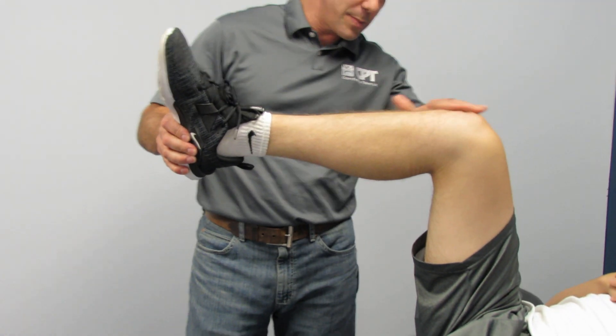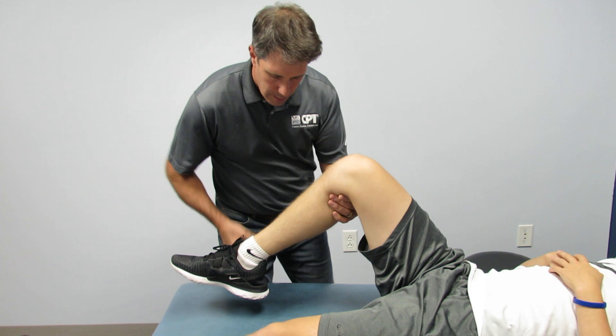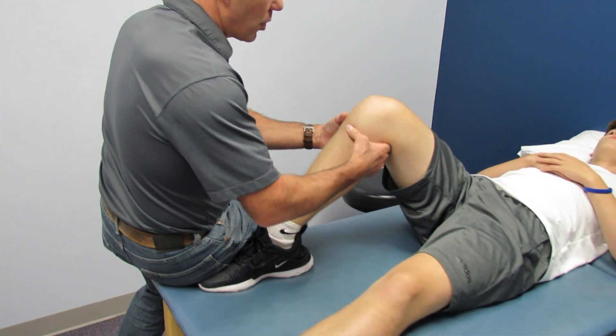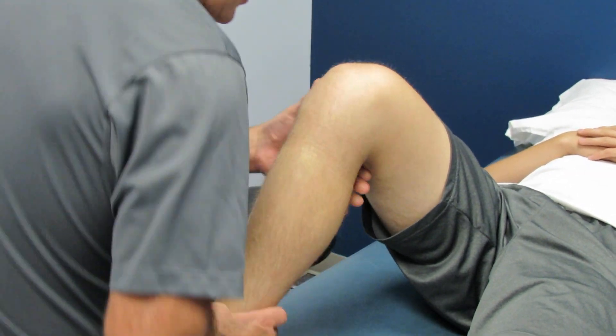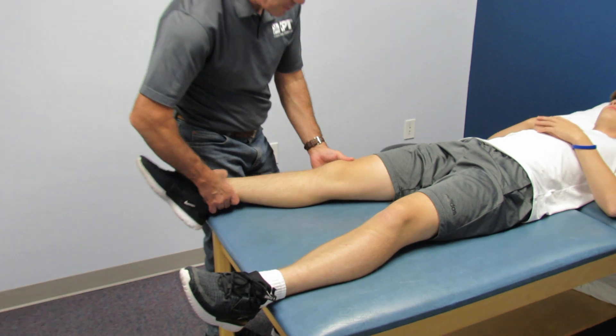We look for a sag sign to make sure he didn't tear his PCL — we don't see that the tibia has dropped. Posterior drawer is nice and solid. Anterior drawer I do very seldomly, but periodically we'll do it, and there's some play compared to the other side — though it's not as dramatic as the Lachman test.